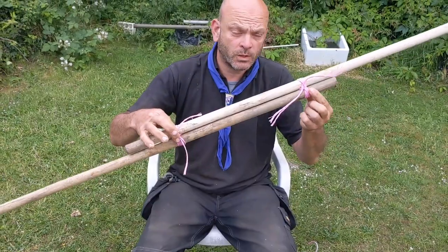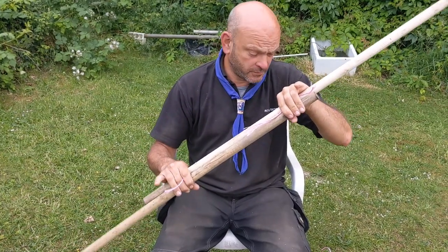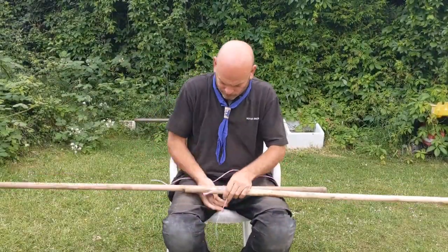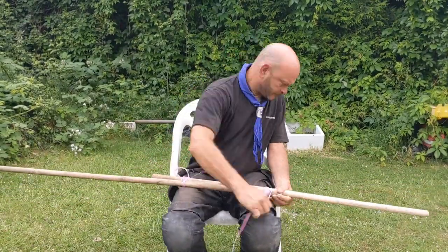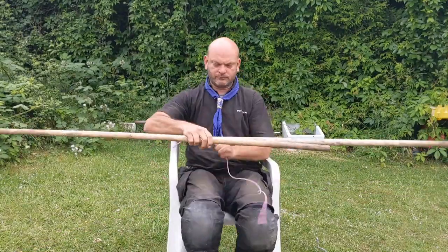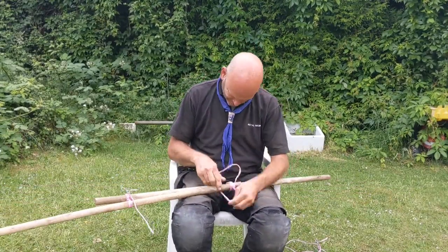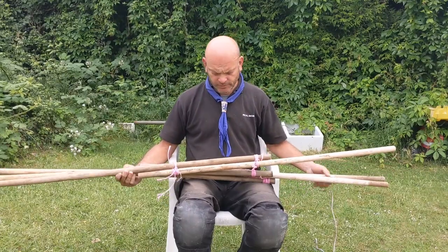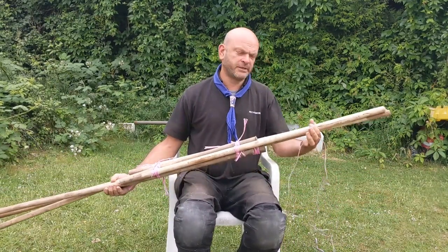Two shear lashings — one, two. I'm going to make another two legs; each leg will have two shear lashings on it. So there I've got my three lengths, each one with two shear lashings on it. I'm now going to do a tripod lashing at the top.